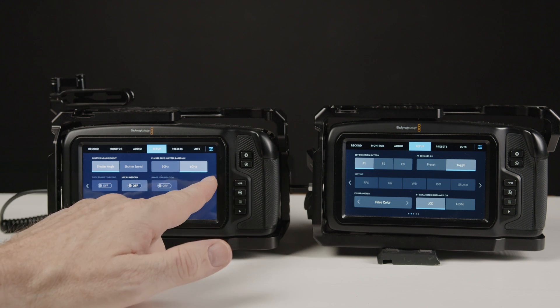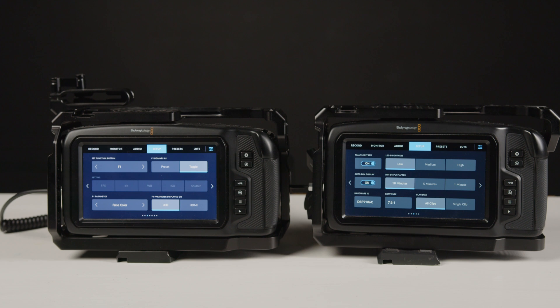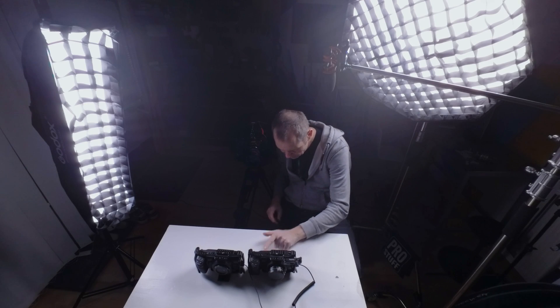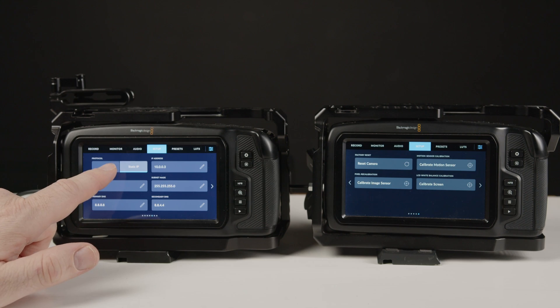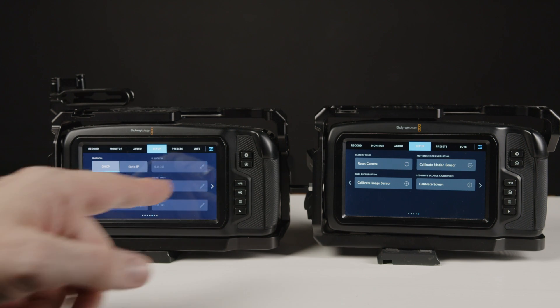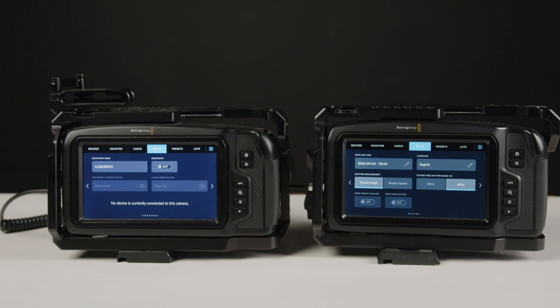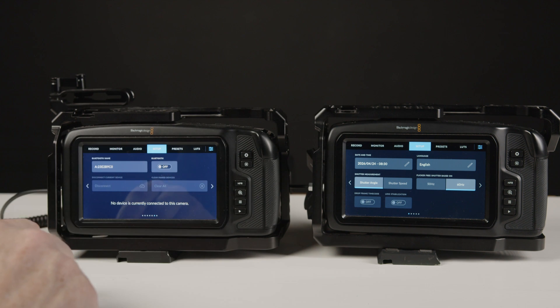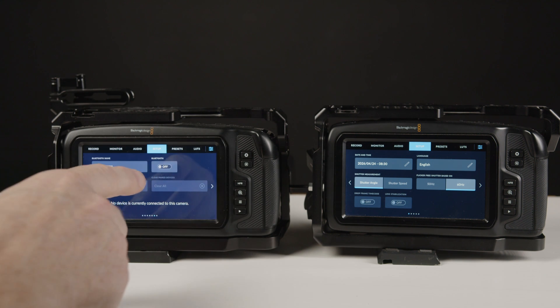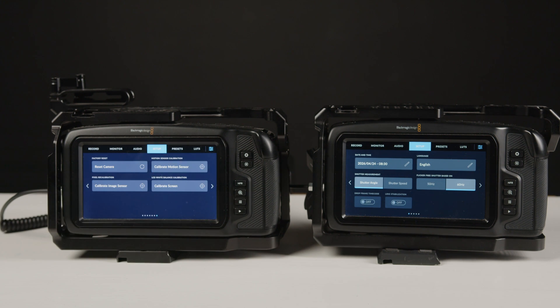The things on the menu have been changed around a bit — the menu system has been rearranged, so that'll take a little getting used to. There's something about network functionalities that we'll have to look into. And on the last page we have a Bluetooth name setting, which means we can enable Bluetooth and hook up the phone.